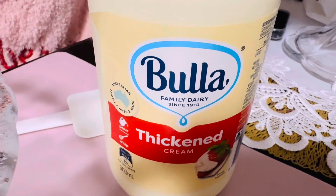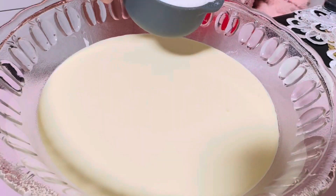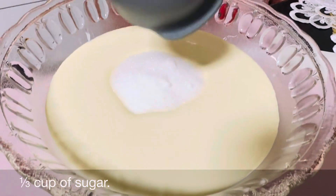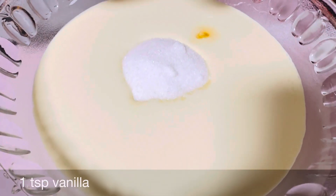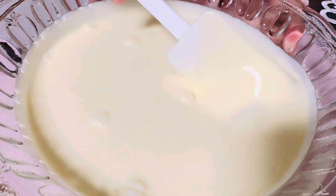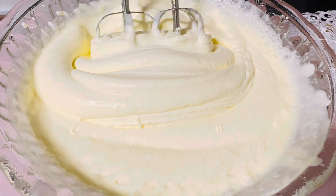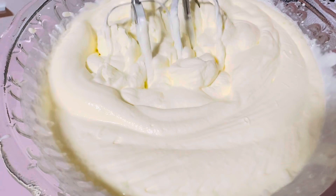Now we're going to pour all of our thick cream — this is 600 milliliters — and a third of a cup of sugar. Now we'll add a teaspoon of vanilla. Now we'll stir it around. I switched from a spatula to a whisk to an electric since it was taking too long, and the electric helped beat it faster.